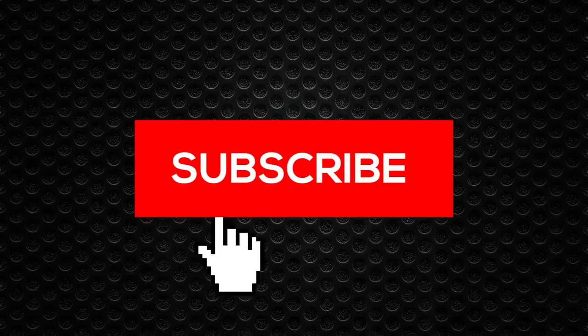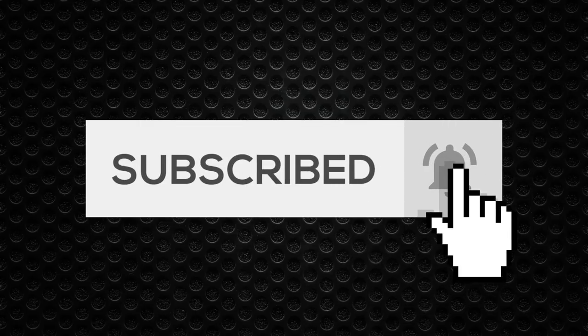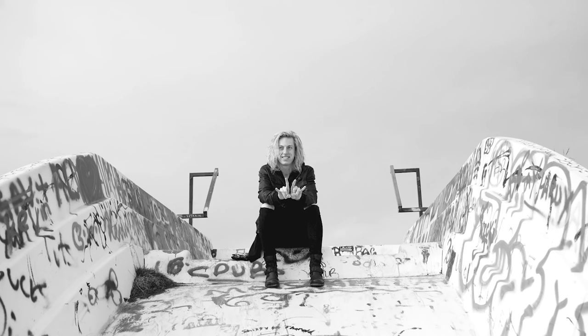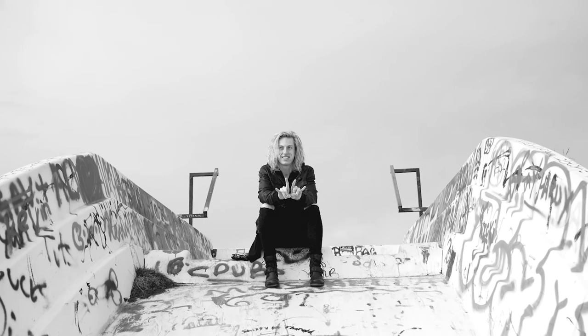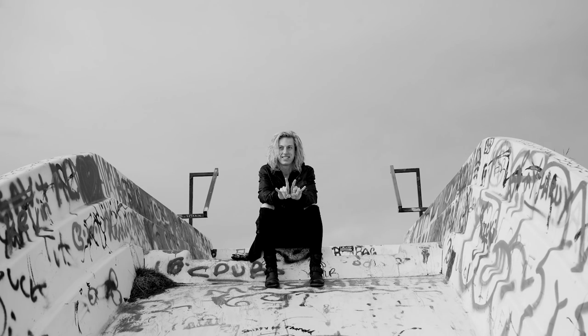Thank you so much for checking out this video, and I will see you guys all very soon with something new.